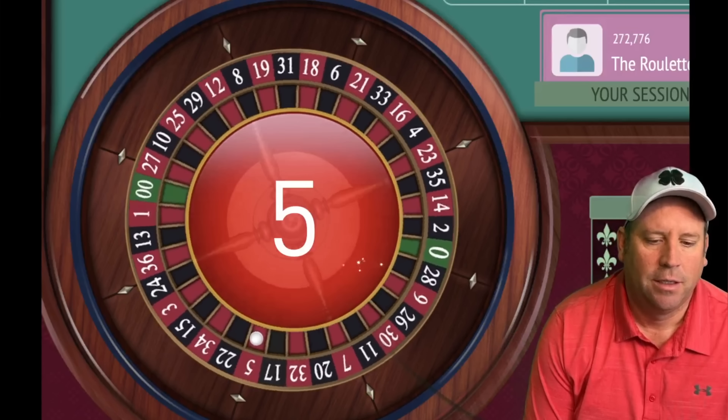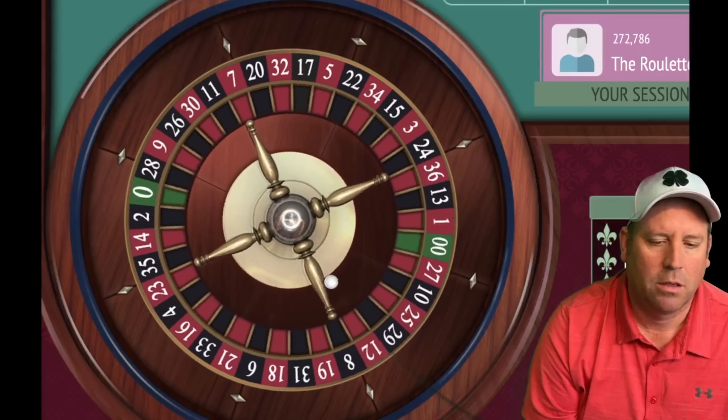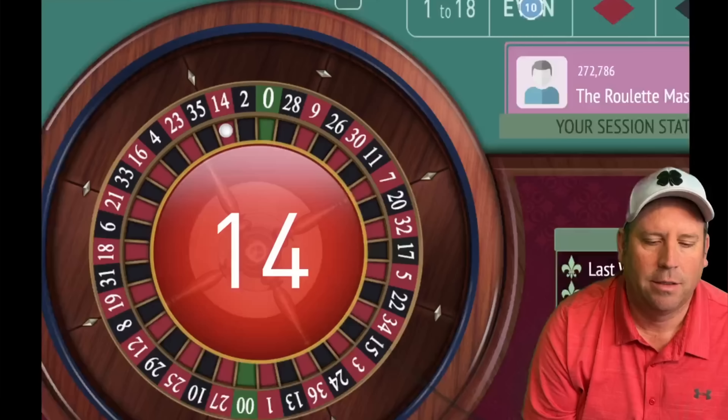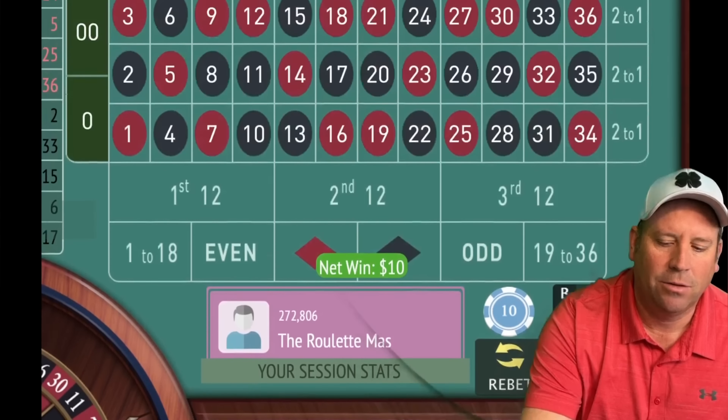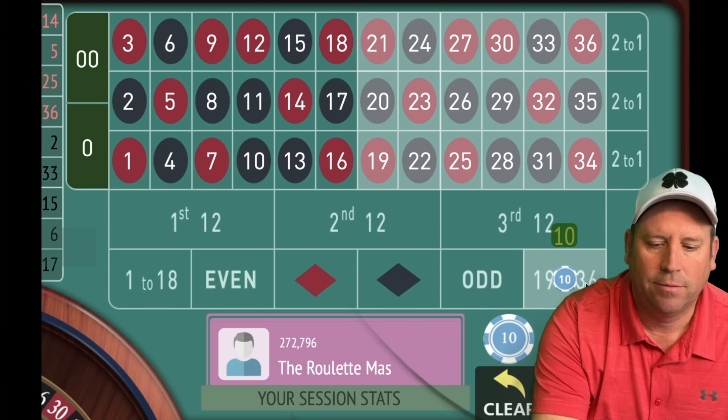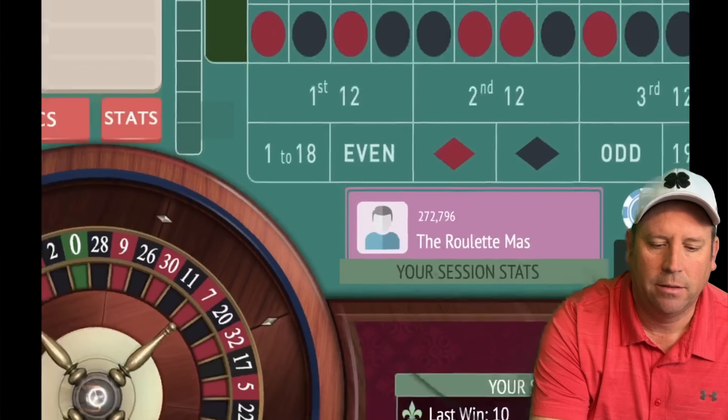It looks like we need to go low, 1–18, for $10 — we're up $60 right now. It's very important to remember where you're at in session profit. We got it — a win! Now we can go black or even — let's go even for $10. We got it — our balance is up $80, that's our new session profit level. Now we can go high or black — let's go high for $10. We would have won either way — now we're up $90.